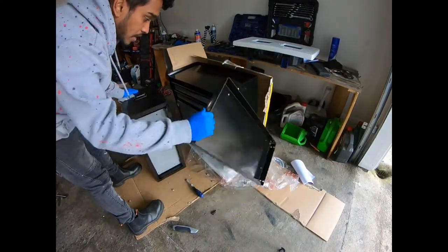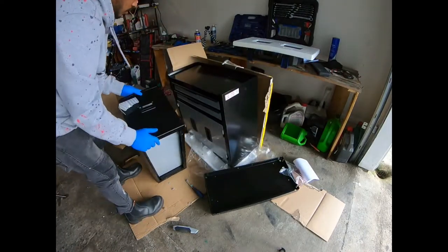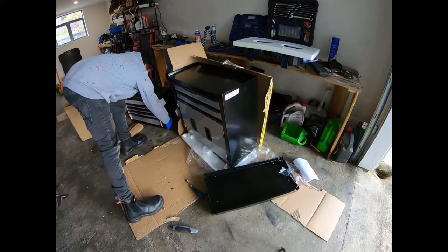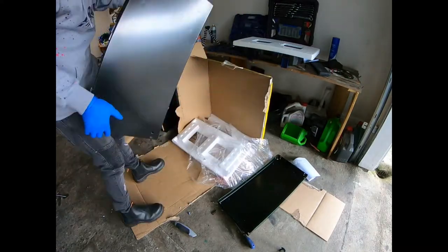I need this base attached to the roller casters on this bottom drawer, so I'm going to keep this aside for the moment. Let's turn this flat down so that I can put the fasteners onto it.